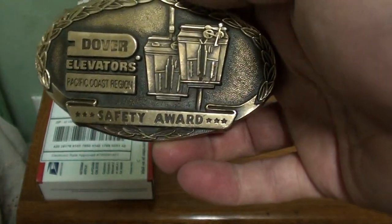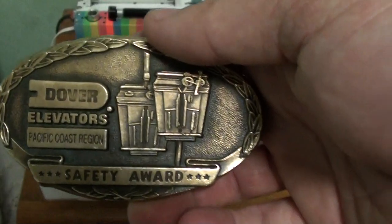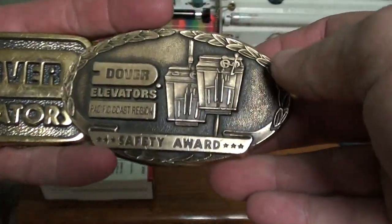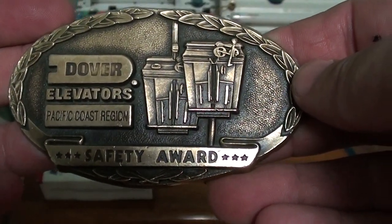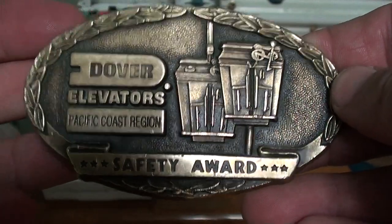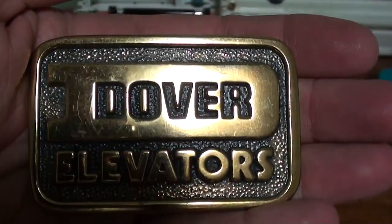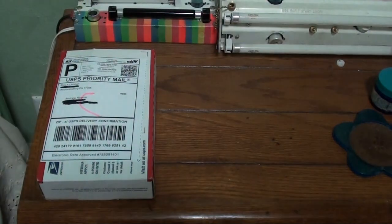Alright, this item is a Dover belt buckle. Normally I don't collect belt buckles, but YouTube user Candy Cart gave me this one a while back, so I figured this would be a cool addition to my collection. Look at this Dover Elevators belt buckle. I'm glad I got it because that package had a hole in the bottom of it. Isn't that pretty? And there's the one that Candy Cart gave me. For those of you who are not subscribed, make sure you check out Candy Cart's channel. We have one more item to unbox here.